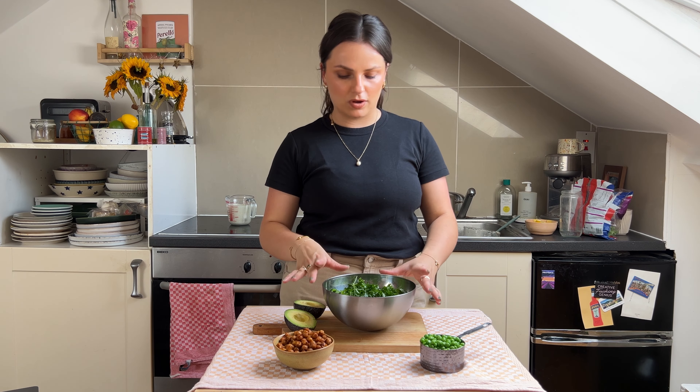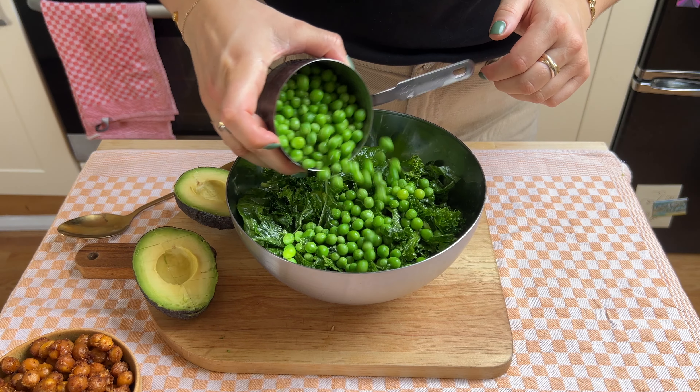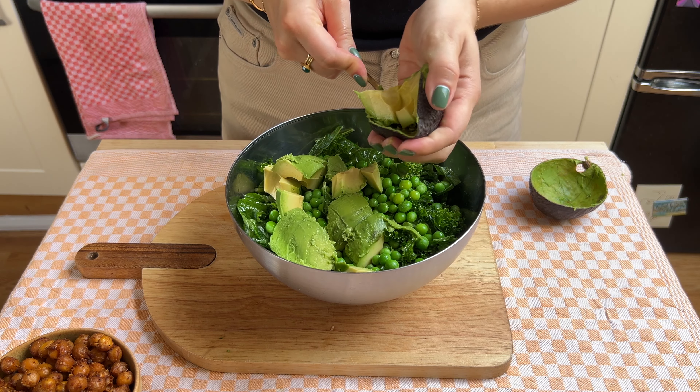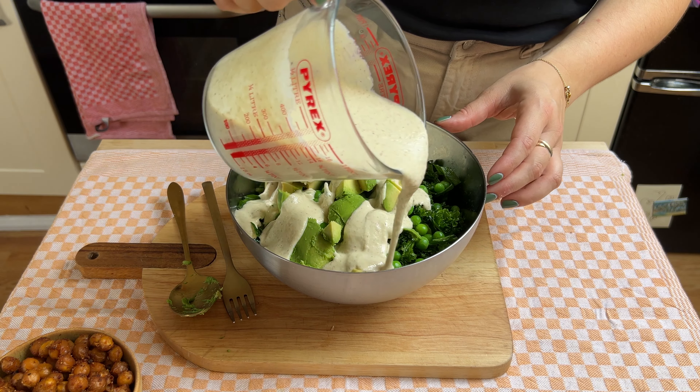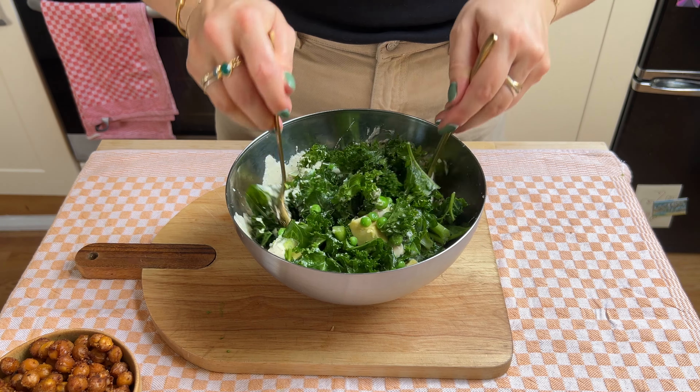Now it's time to build the salad. I've got our lovely kale leaves, I'm going to add the peas, I'm going to add the avocado, and drizzle over our lovely Caesar dressing before finishing off with our crunchy chickpea croutons.